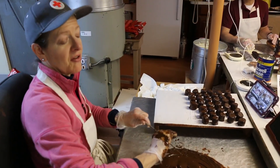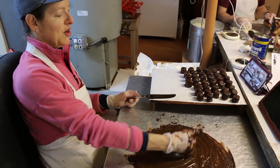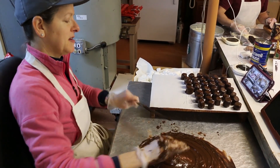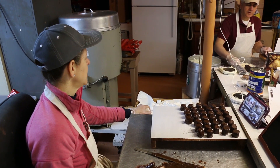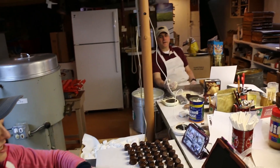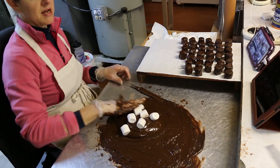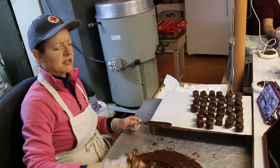Cover each and every part of the marshmallow with chocolate. No bare spots — bare equals stale. A little chink in the coating can cause it to go stale faster. Leaving one out on your table after a day would be pretty hard. I imagine these chocolate-covered marshmallows probably won't last very long in people's houses though. I don't think so.